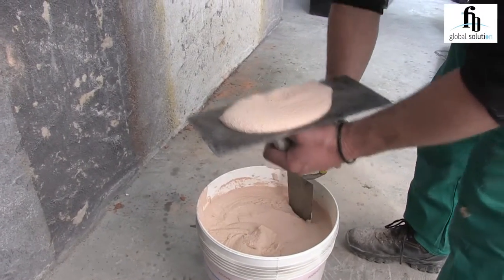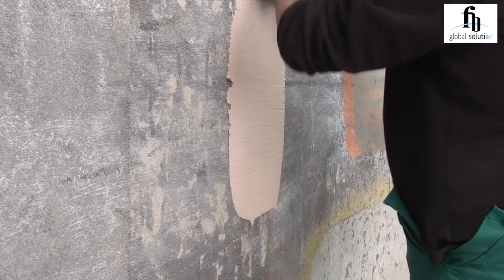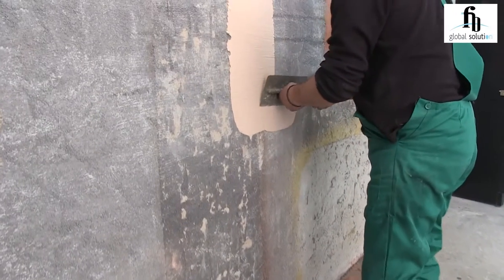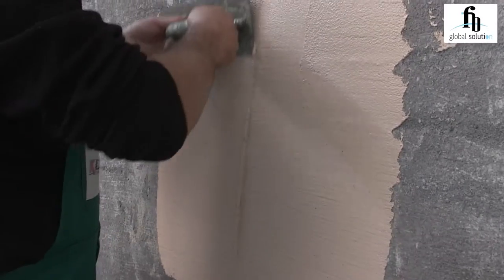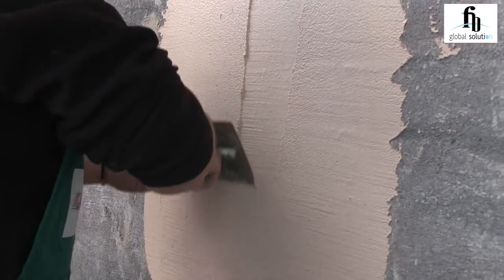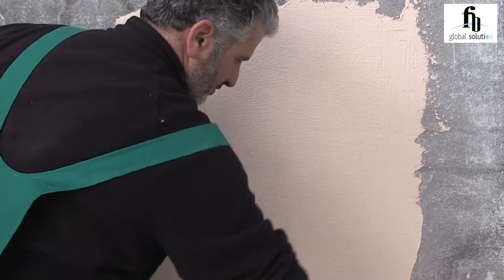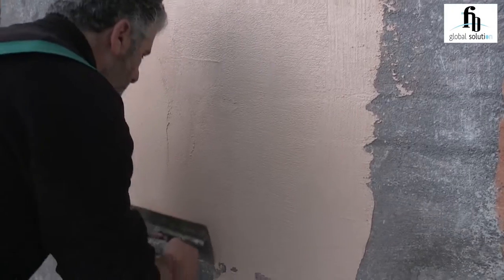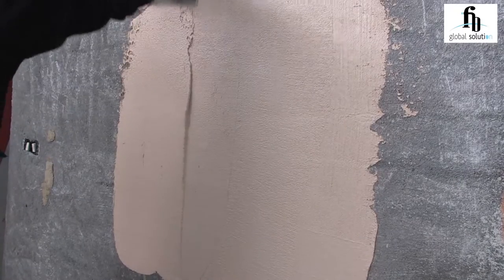Now we can start. This is the first coat application. If you desire more thickness, just apply a second coat of Giotto in Tonico.